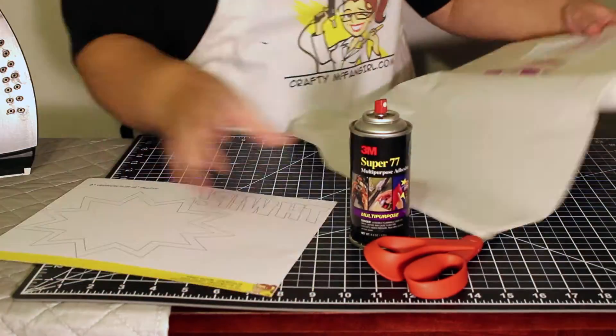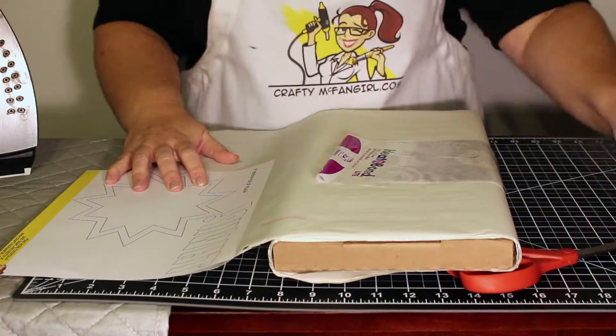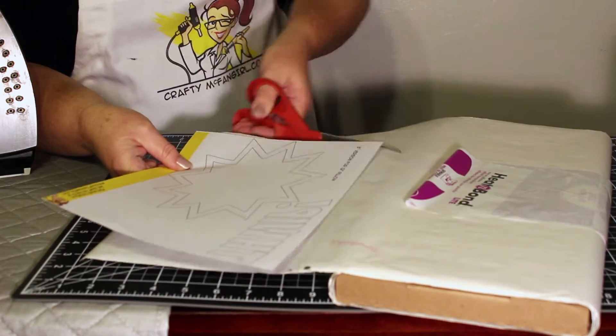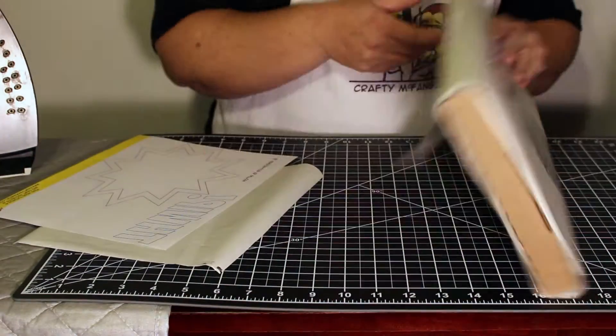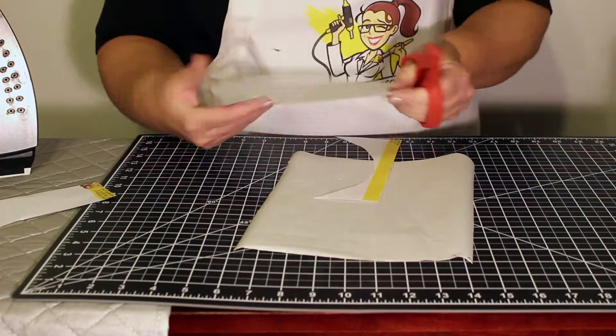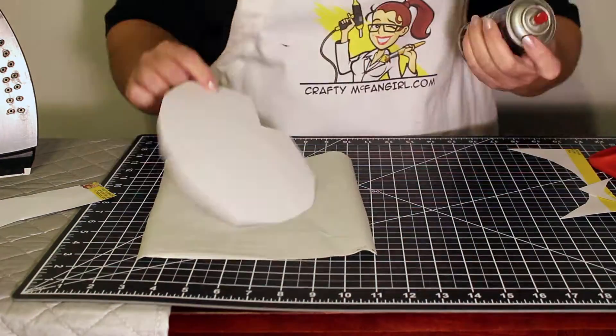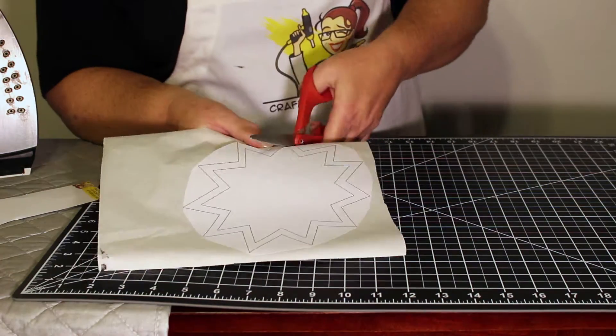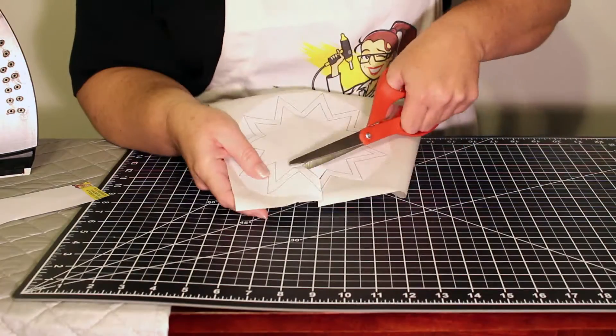Next, cut out a piece of iron-on adhesive large enough to fit the pattern you have printed out. Roughly trim out the pattern pieces, then use spray adhesive to stick them to the iron-on adhesive. Make sure to stick them on the paper side, not the adhesive side.